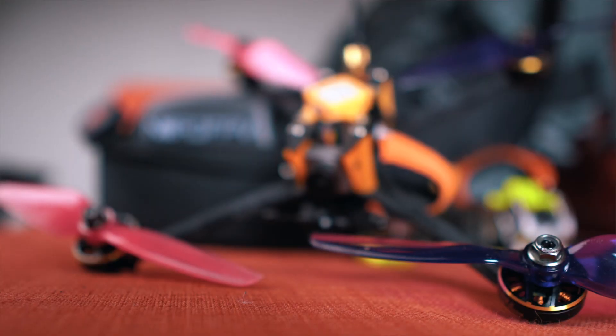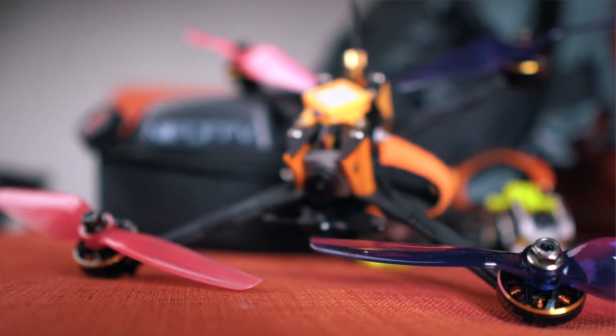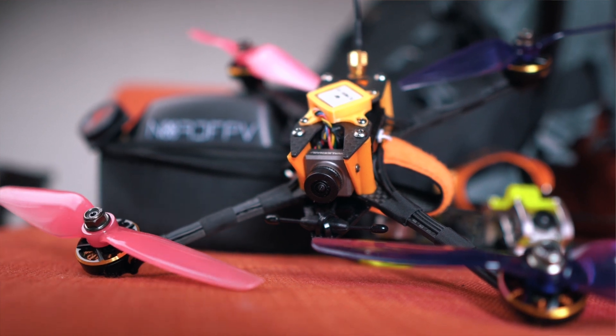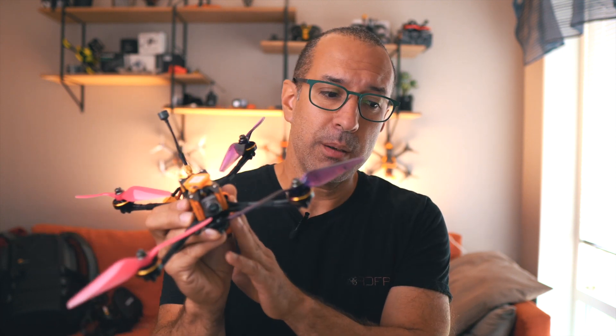If you're thinking about having a GoPro or a very long, big battery, this is not the kind of drone you want. But this setup — six inches with props in view, very similar to the Mark V 7 inches I have here — uses the same Walksnail VTX version 2.